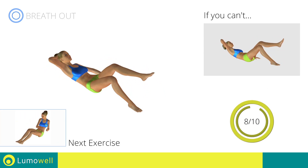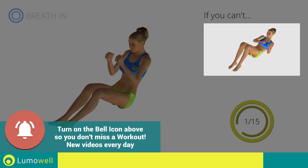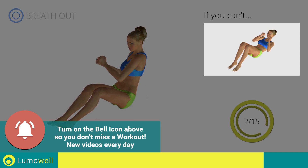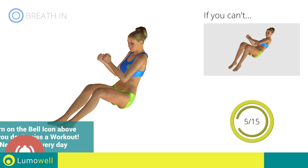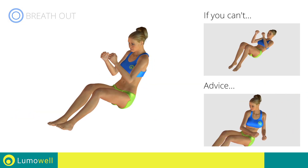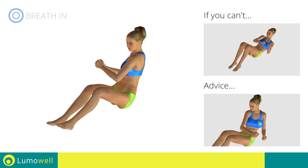Next exercise: twist on the ground. Go! If you cannot do it, try resting your lower back on the floor and keep only your shoulders raised. Be sure to only rotate your torso — go! It may help to stare at a point in front of you.